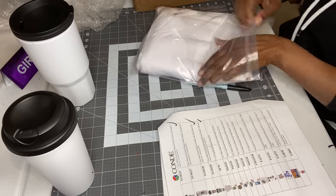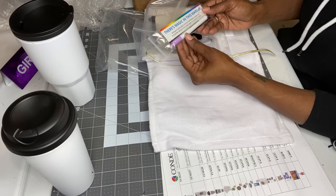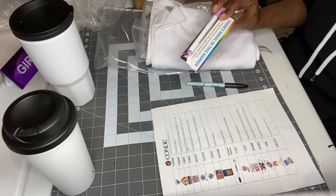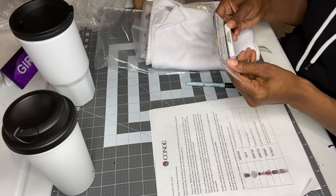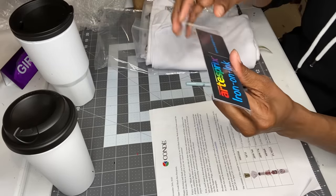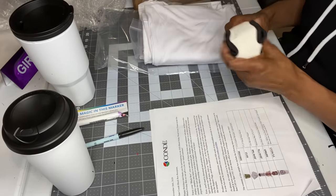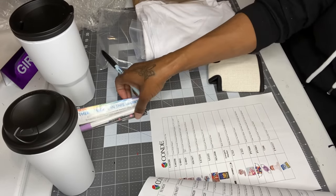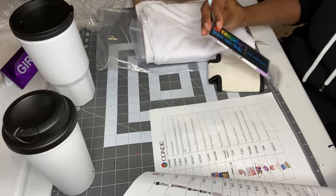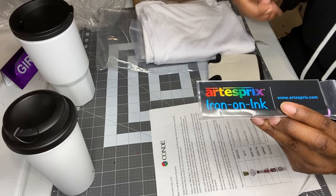This next bag says over $20 worth of items inside. I have a marker — it's called an iron-on ink art marker. It will allow you to transfer designs from plain paper to poly blanks. So your kids can draw something on paper and you can make a shirt. That's pretty cool — I might let my son do that for me! If you're looking for this, just search 'Esprex marker' on the site, as it doesn't have a standard item number listed.